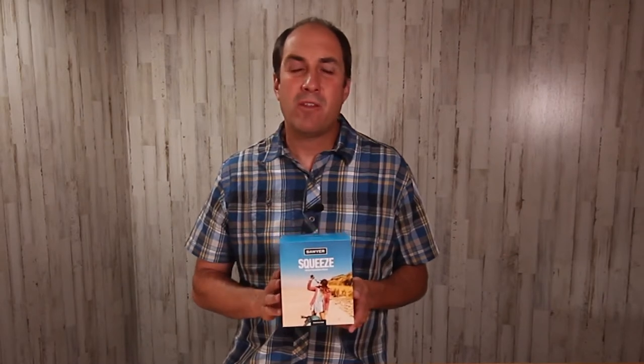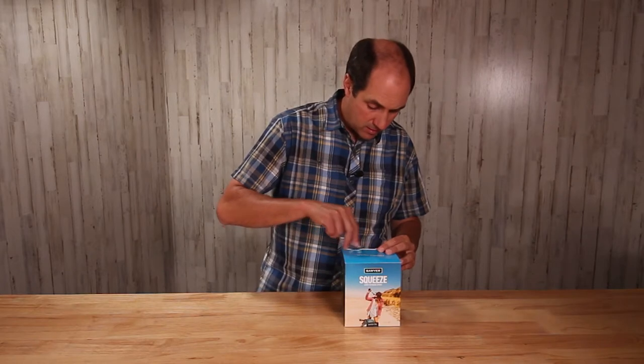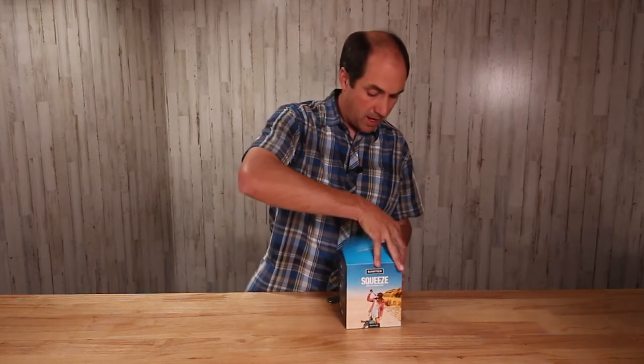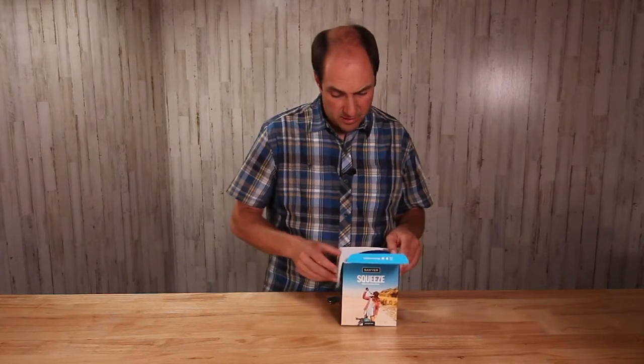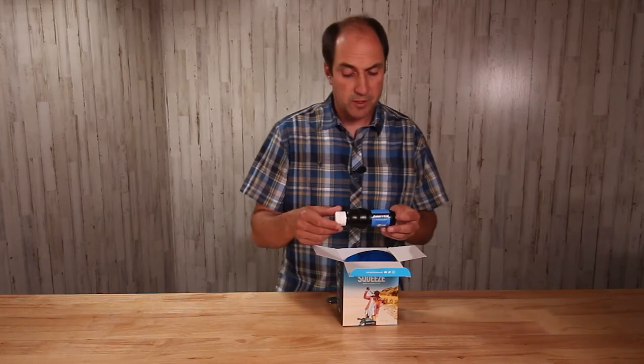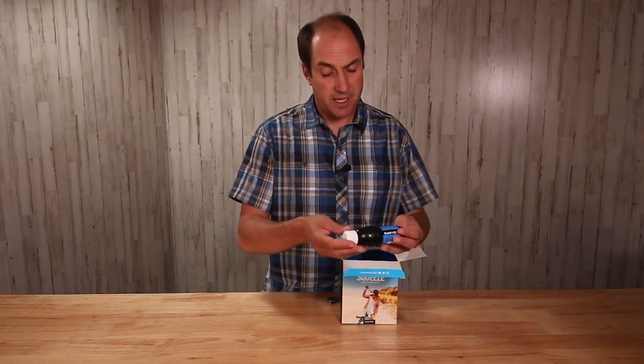The third question is, how does this work? That is the point of this video and the whole series. So let's start by opening this box and introducing the star of the show. Here is the Sawyer Squeeze filter. As you can see, it's a nice size filter with a little cap on the end that twists off.